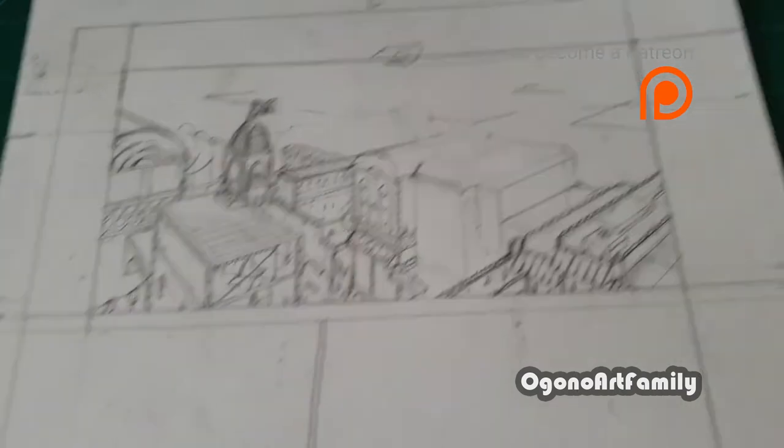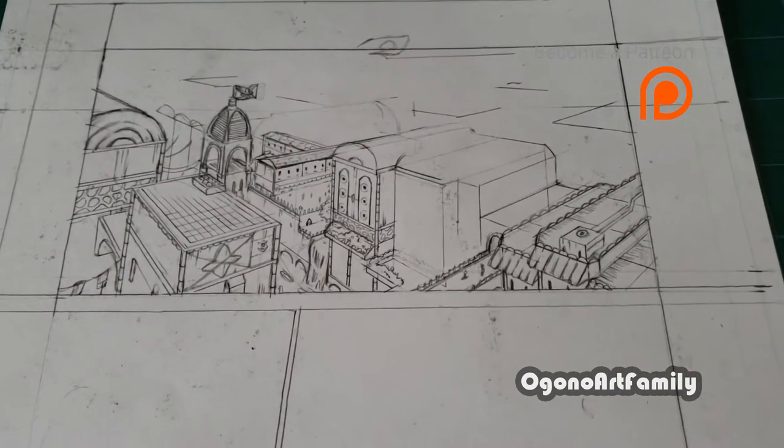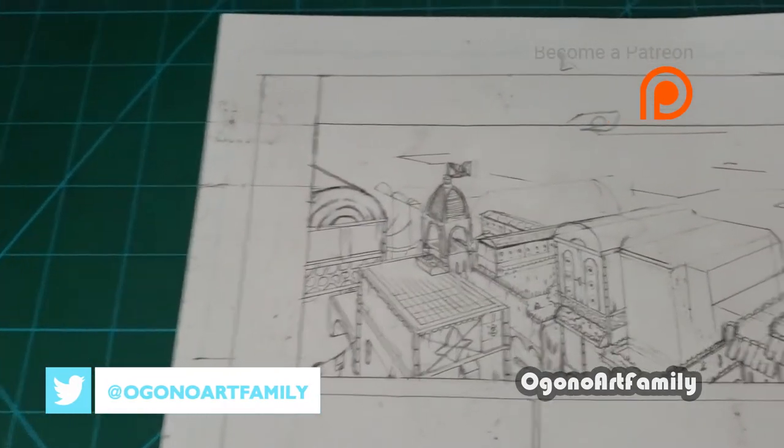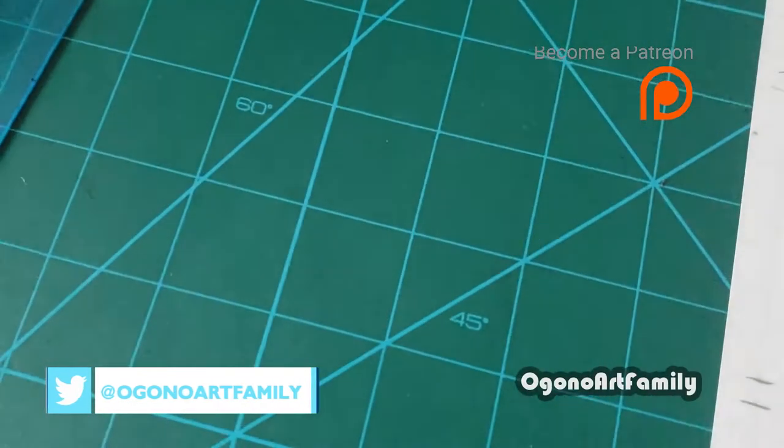What's going on guys, it's time for evolution. Welcome to the Gone Off family. In today's video I'm just going to be showing you guys a quick tip on how to use the drawing mat — or cutting mat — for art or for drawing backgrounds.